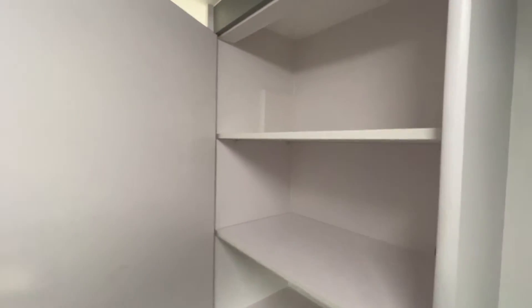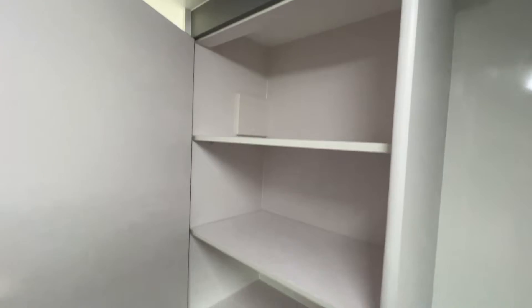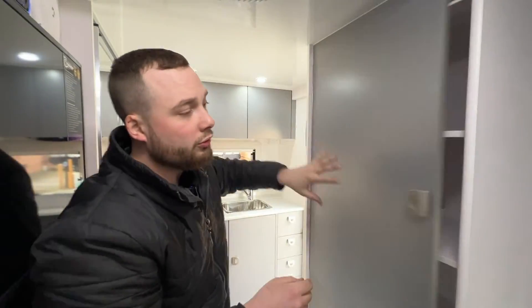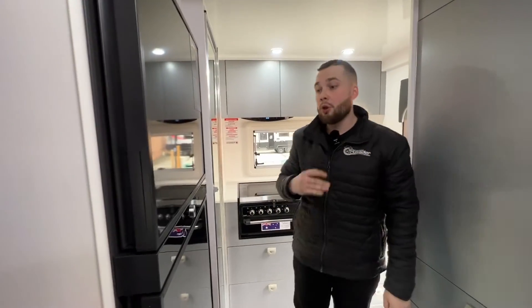And voila — a heap of shelf storage. You can put a hanging rail in there if you like, but all removable, really, really easy to use. No MDF in the construction — it's all 16mm marine grade ply.